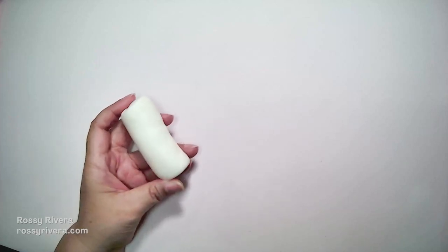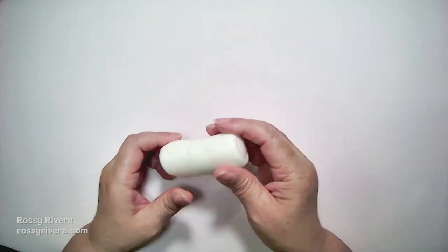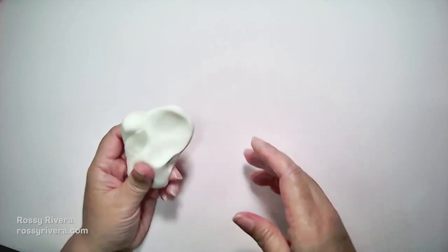Hi there, welcome or welcome back to my channel. My name is Rosy Rivera and for today's class I am sharing how to dye your cold porcelain clay. We're going to try some different colors so I hope you like this project. Let's get started.